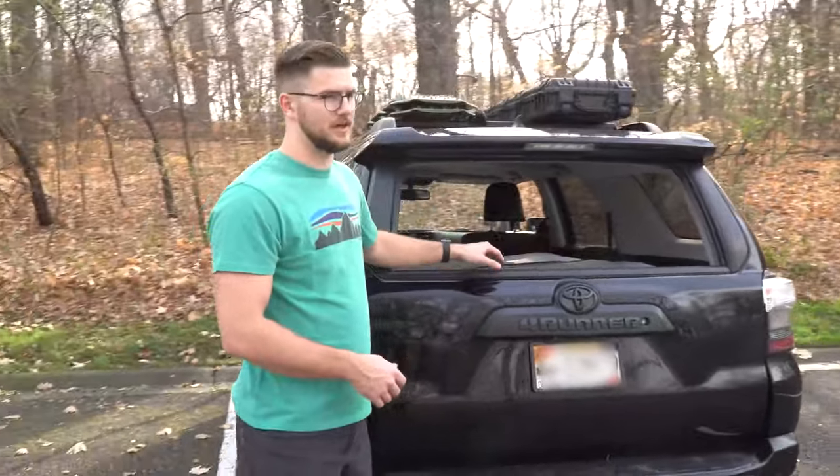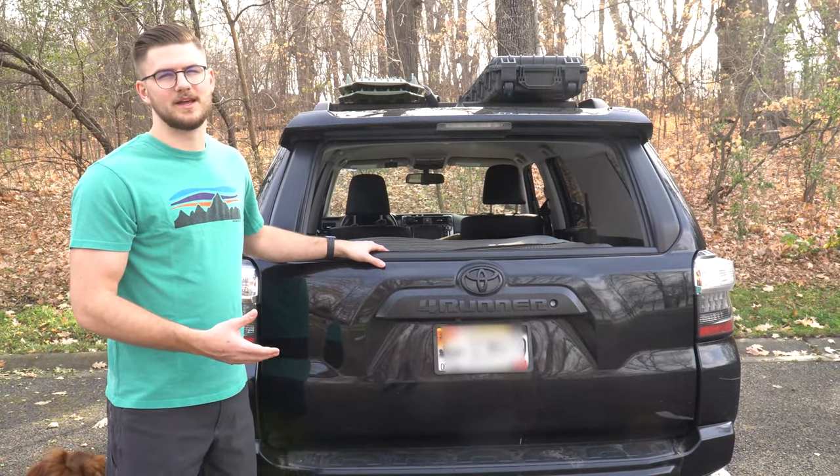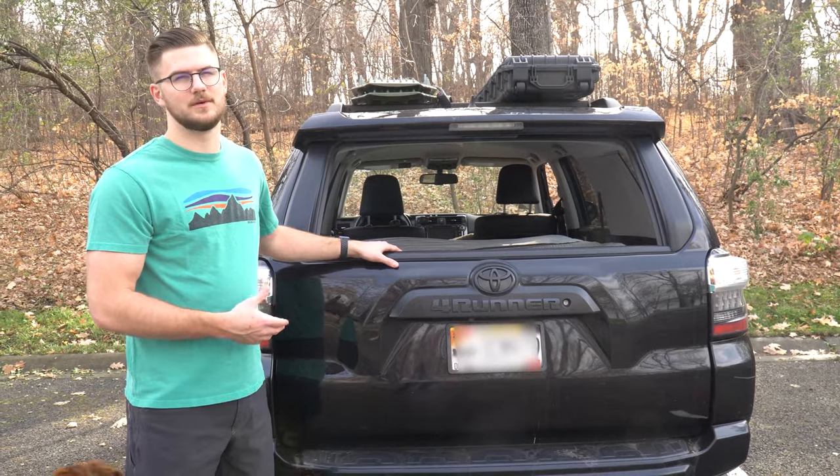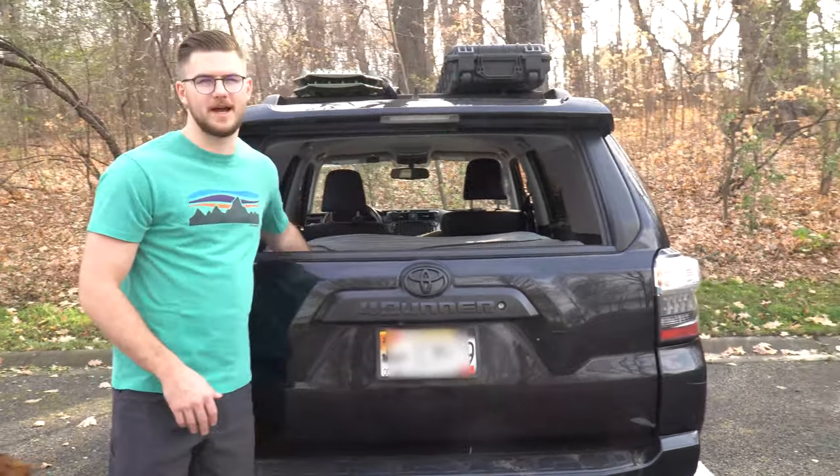I think the best feature of the 4Runner, honestly, for camping is how this window can go down. I know it's a pretty big thing on Instagram where people use this as photo opportunities, but I think it's also just super functional for being able to get into the back of the vehicle.